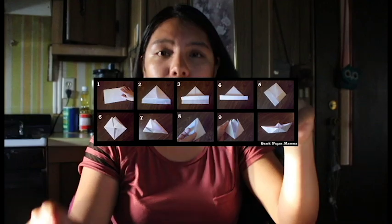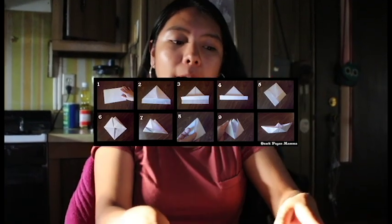Hi everyone, my name is Fabiana and the purpose for this video is to show you guys how to do a paper boat with paper. It's just some easy steps. The first step, we're gonna start with blank paper.